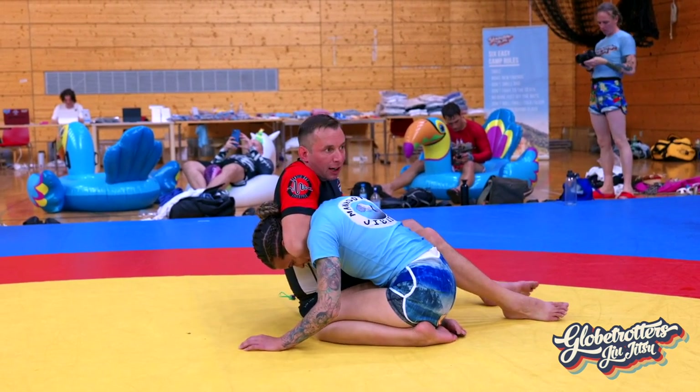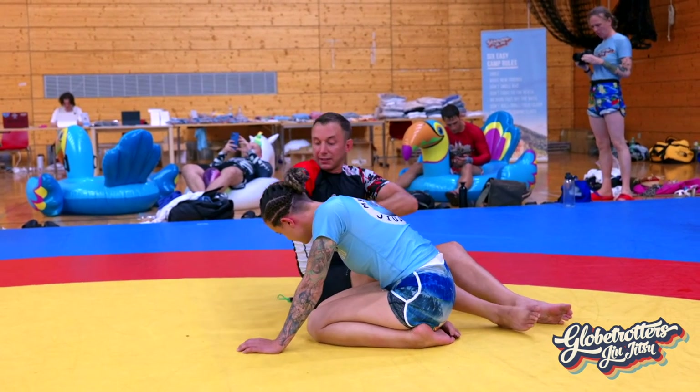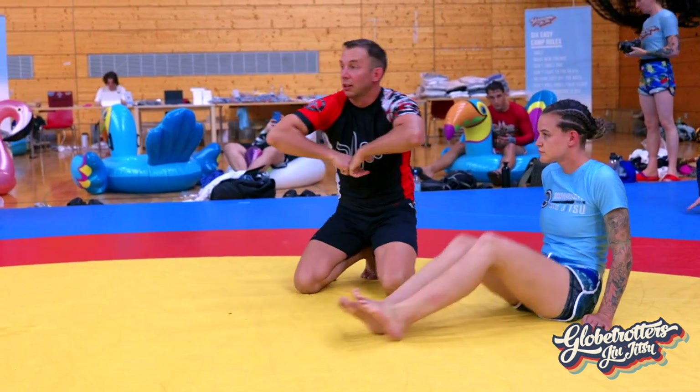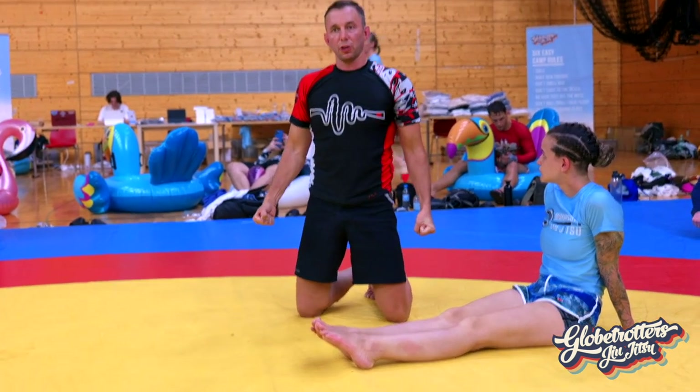Elbows back home, and then compress — it's not going to take much. Already getting the tap. Come through, catch as high as you can, elbows come back home. For flared, we're going to try to finish like this — just like we were carrying groceries.